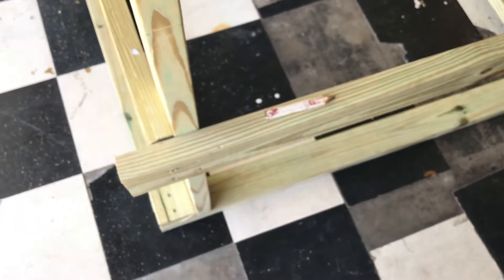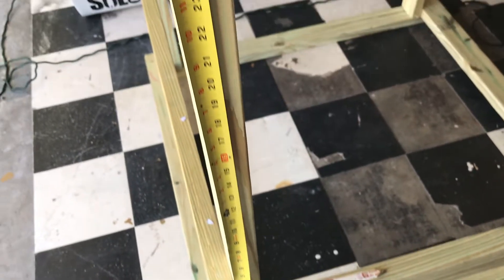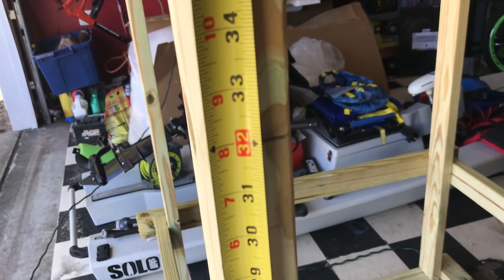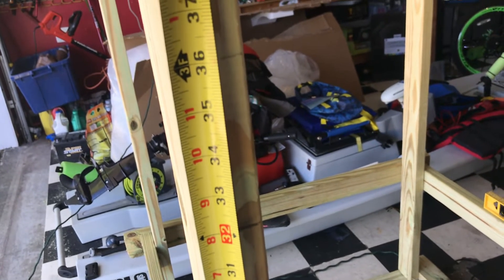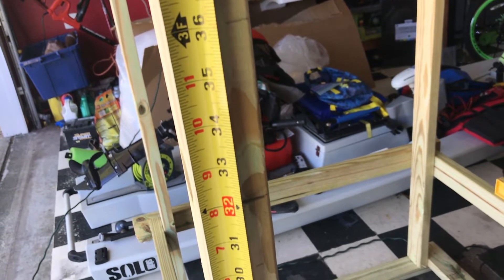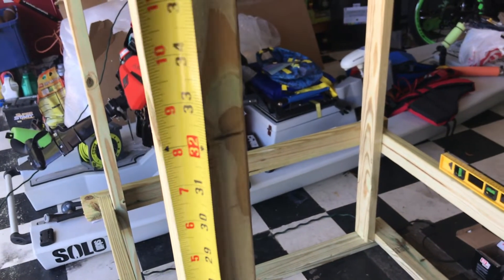Now we're going to make the next measurement. Measure from the top of this two by four up to 32 inches. This time it'll be a little different — the bottom of the two by four will be at 32 inches and the top of the next two by four will be at 36 inches. I'm making this middle area larger because I want my Pro Angler to slide in without removing the seat.